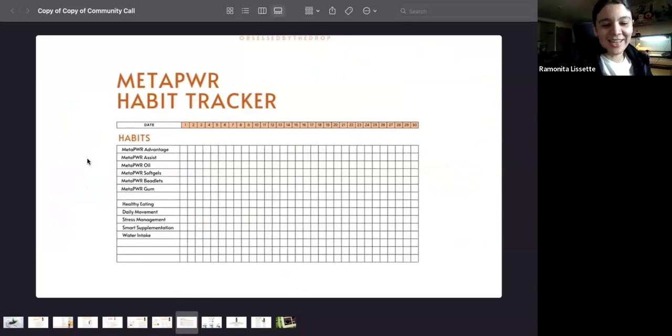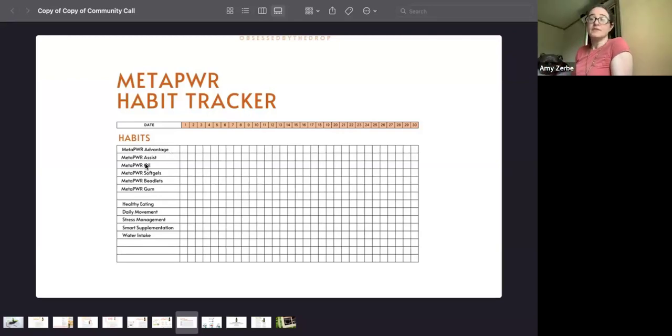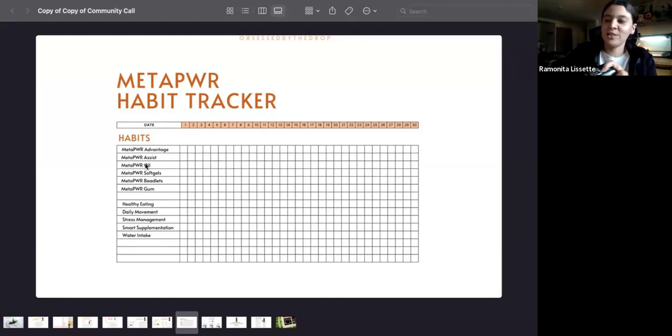I wanted to share the MetaPower habit tracker. Amy and I are doing the MetaPower challenge — Amy is doing the 90-day version like me. The MetaPower challenge is simple: there are three products you take every day — the collagen, the oil in some form, and the Assist. For the oil, you can use it in your water, apply it directly to a problem area, or take it in soft gels, beadlets — which is a quarter drop of oil — gum form, or in an empty veggie capsule.